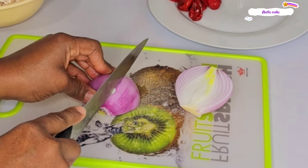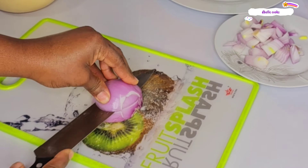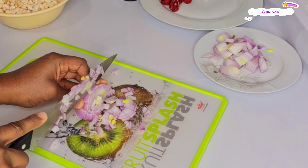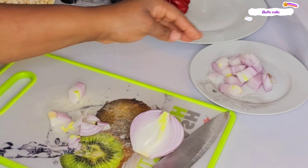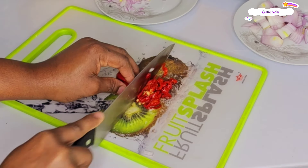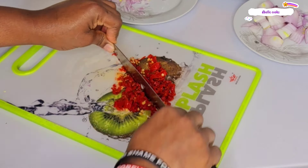Look at how I prep my ingredients. For the chili and the onion, I will divide them in two. I will nicely chop one part and roughly chop the other part. The same thing I will do to the chili — I will nicely chop one part and the other one I will blend together with the beans.